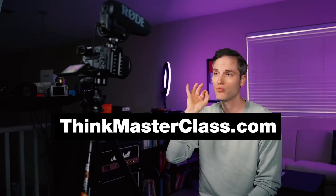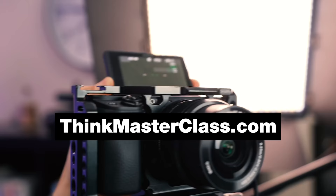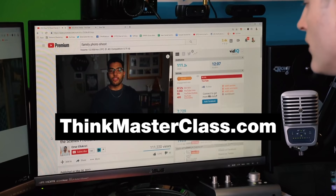If you're getting value in this video, let me know by hitting that like button. This video is sponsored by our Think Masterclass — a free one-hour class where you can learn how to grow and create a part-time or full-time income using YouTube, just sharing your passion and your story. Check it out at thinkmasterclass.com.